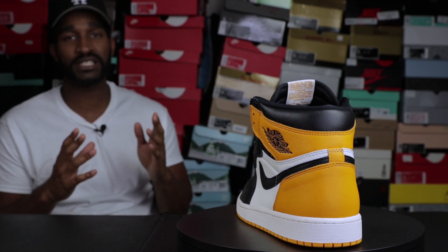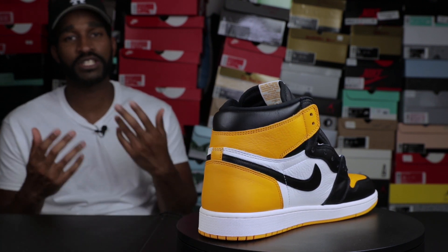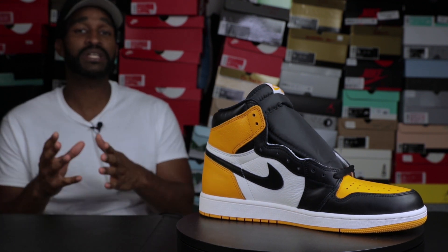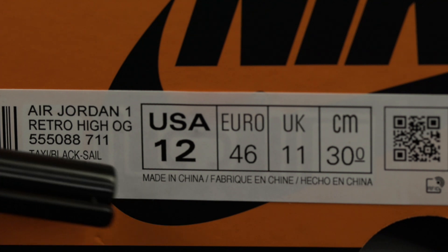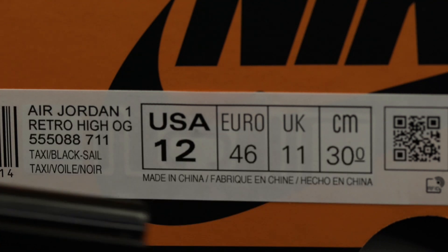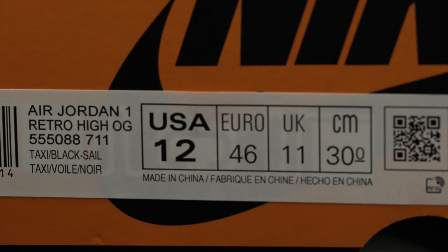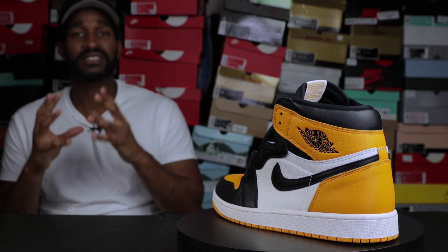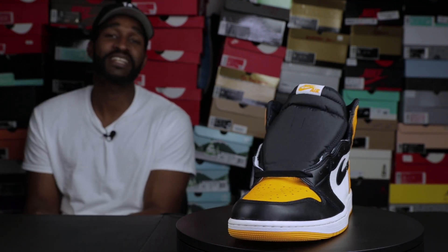Last but not least, direct your attention to the box label itself — this is where you'll find the size, color code, and everything. The official colorway for this shoe is Taxi Black in-sail. If you look behind the box label, you will see some squares or shapes behind it. I've never peeled it back before, but there are shapes there and you can see them underneath the light. Please make sure that your box label has those shapes on it.